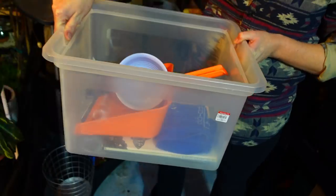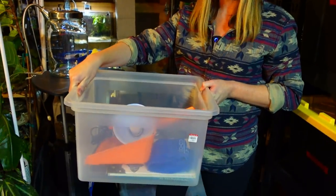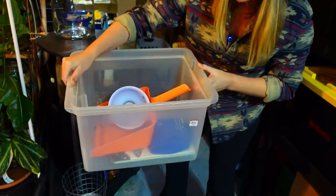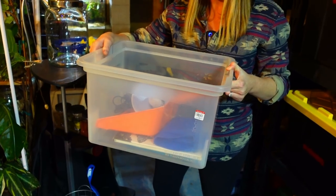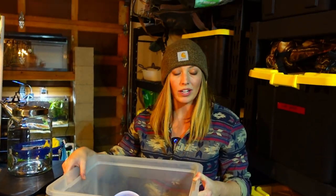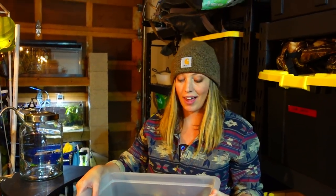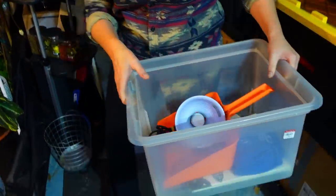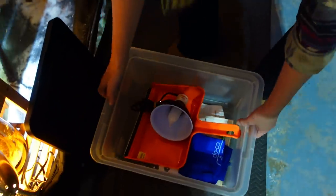I wanted to get this bin because it's around 12 gallons and makes a really good quarantine tank. People always say they don't have a quarantine tank — get yourself a bin or even one of these. This was three dollars. Perfect quarantine container, or it could be used for storage for all your fish supplies.